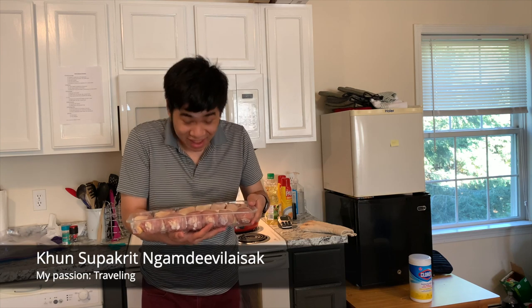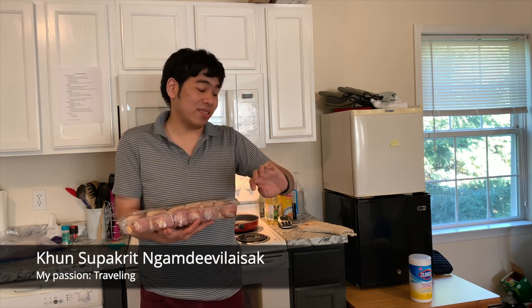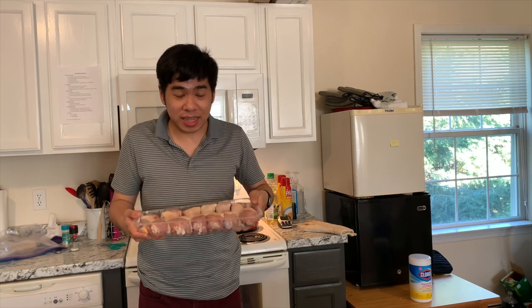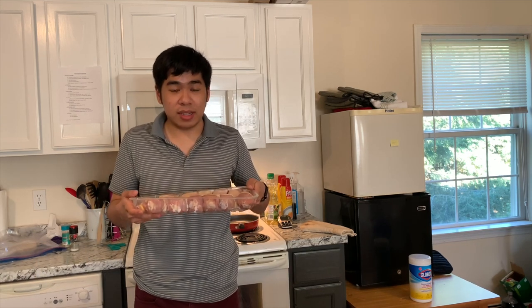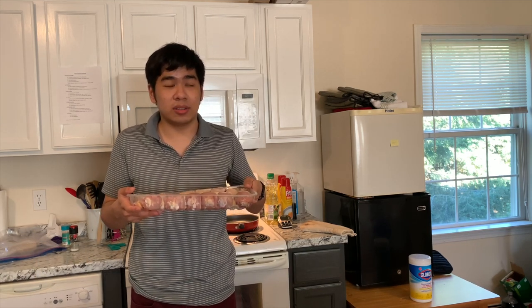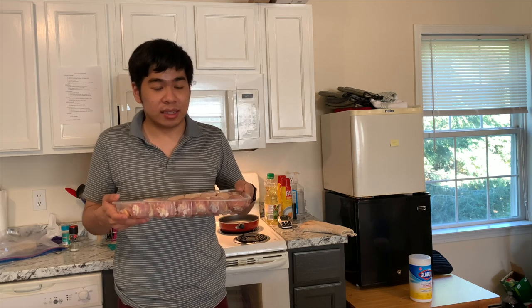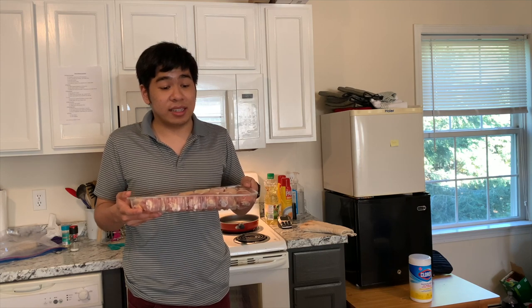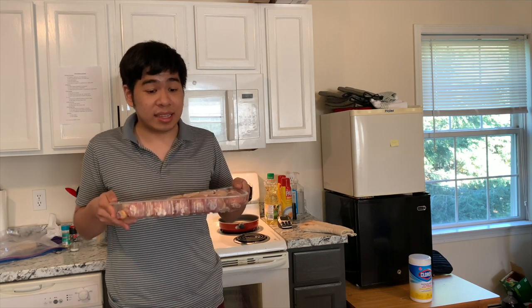Hello guys! Sawadee ha! I'm Kun Sobaki. Welcome back to my cooking session. And what I have now is my drumsticks. Today I'm going to show you how to cook drumsticks in the oven. I just preheated the oven to 425 degrees and I am getting started. Let's go!